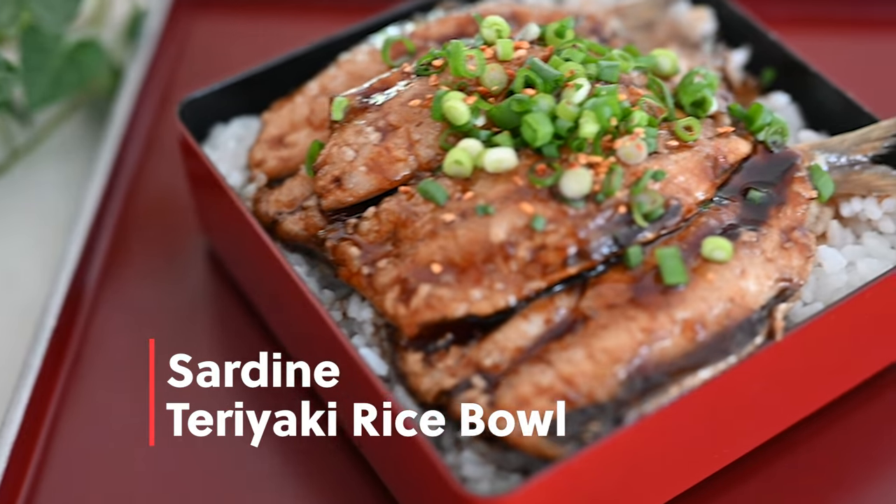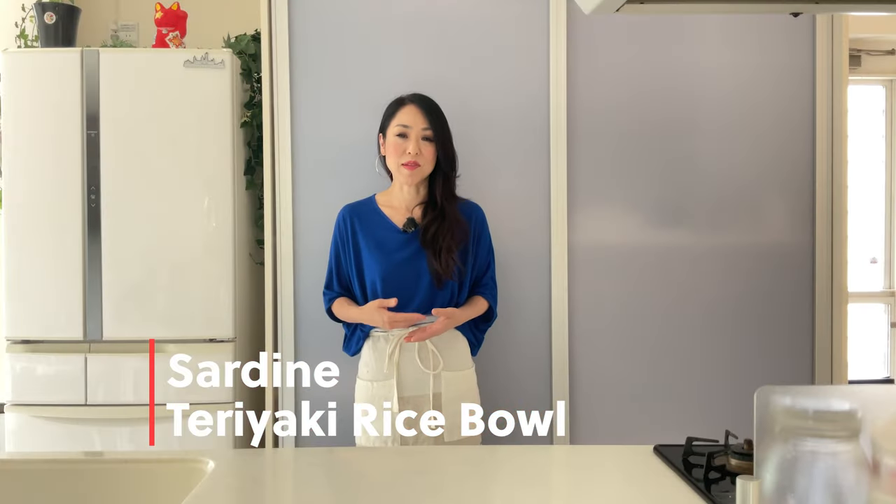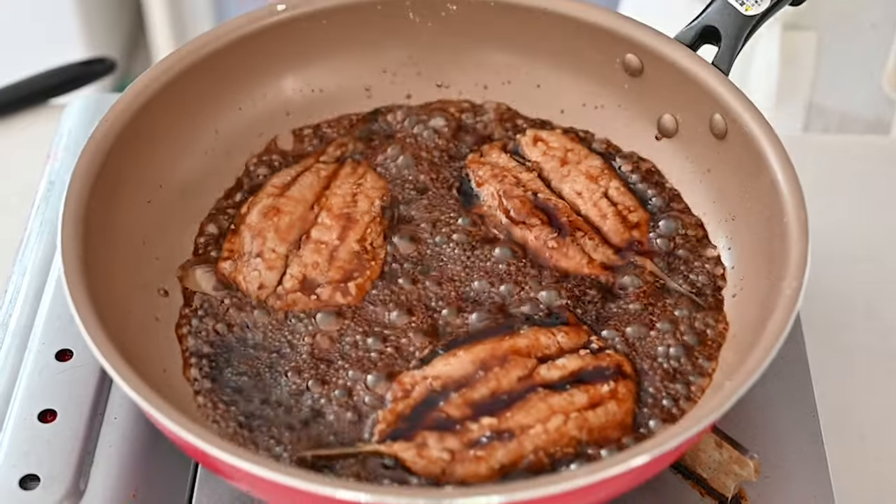Hi friends, welcome back! How do you want to enjoy your sardine? My favorite is teriyaki rice ball. I'm going to show you the quick and easy way to debone and fillet the sardine — no special technique needed. This dish is something you cannot find at the restaurant, and if you want to take more fish into your diet, this is the recipe to go for: rich in taste, flavorful, and no fishy smells at all.